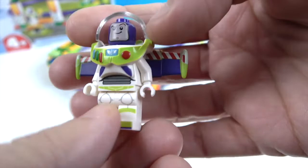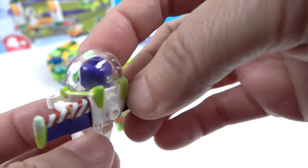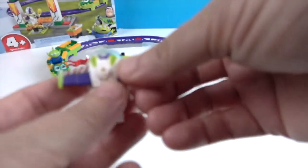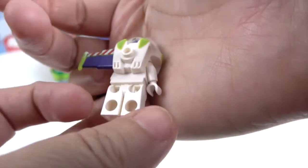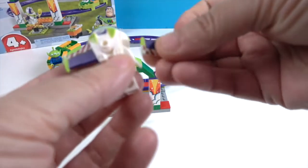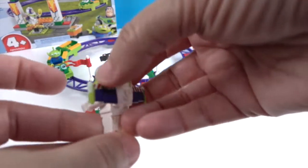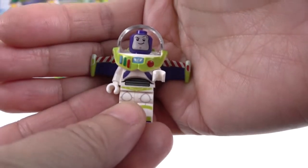He looks just like Buzz Lightyear. He has a peg on the back — you could add something there as well. You can also take off his wings if you don't want them out. Oh, that's cool that they come off! Yeah, they just have that piece and they peg right in. Very cool Buzz Lightyear.